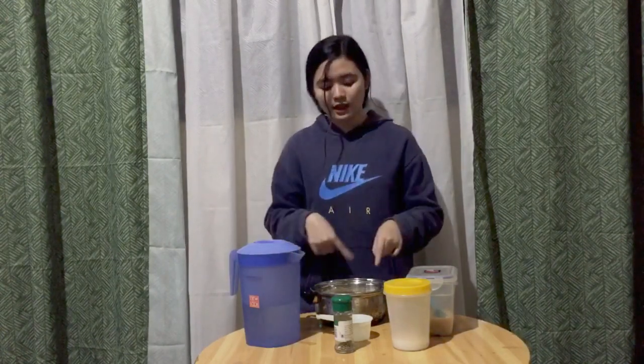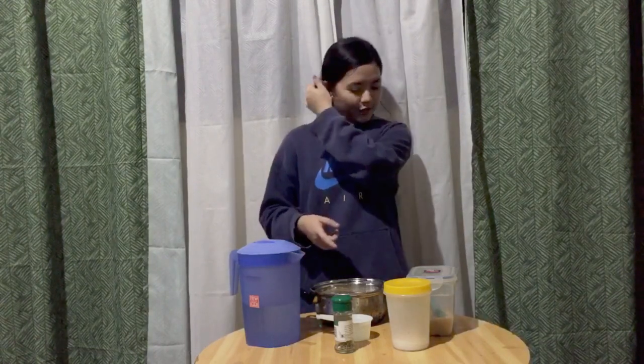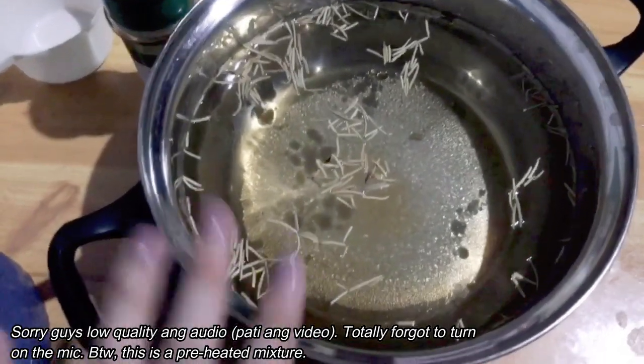And then after this, it's ready. We're going to heat this until the sugar and salt dissolve. And then it will be ready for brining.